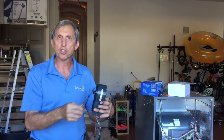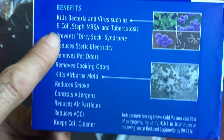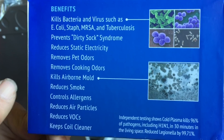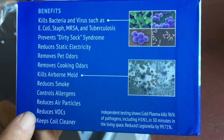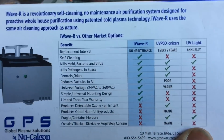Just some of the benefits real quick — I'm going to read off the box. It kills bacteria such as viruses, E. coli, Staph, MRSA. Prevents dirty sock syndrome, static electricity. Removes pet odors, cooking odors, airborne mold. Reduces smoke, allergens, particles, VOCs. It keeps the air clean. And there's no ozone either — it's very safe.